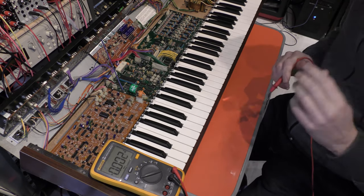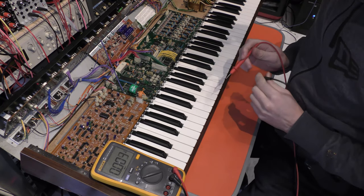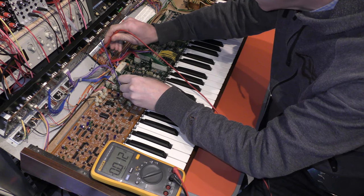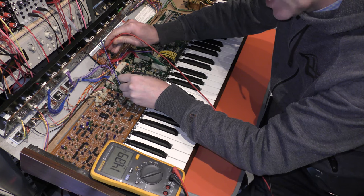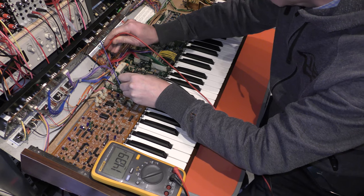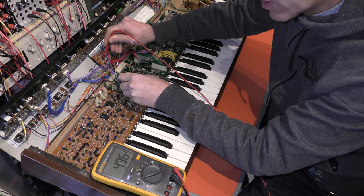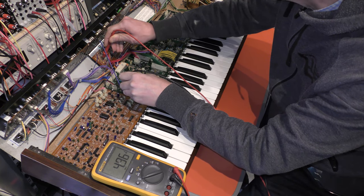I've got the Korg Poly 6 on the bench now and I'm going to check the voltage. One of the first things you should really do is check the power supply on a synth. The plus 15 line is reading 14.89 - close enough, 14.9 - could do with a tweak but it's probably not the cause of the problem. The minus line is 14.93 - yeah, good enough. And the 5 volt rail is 4.96 - pretty much perfect. So the power supply seems okay.